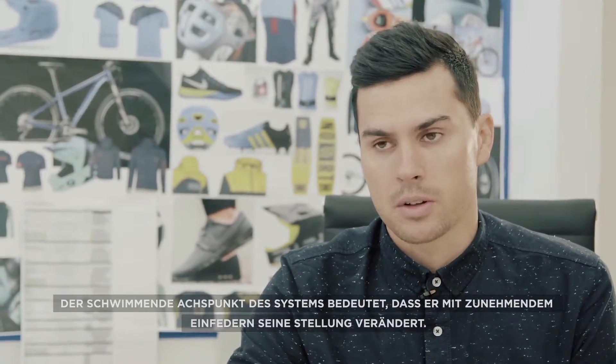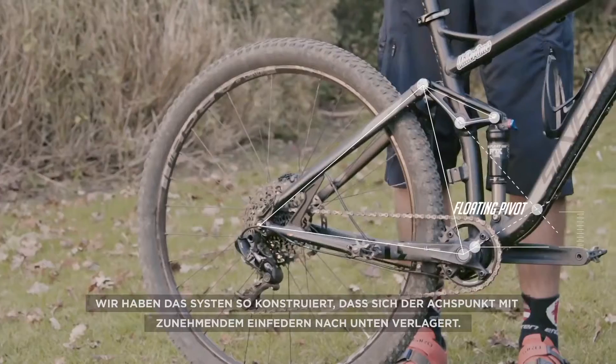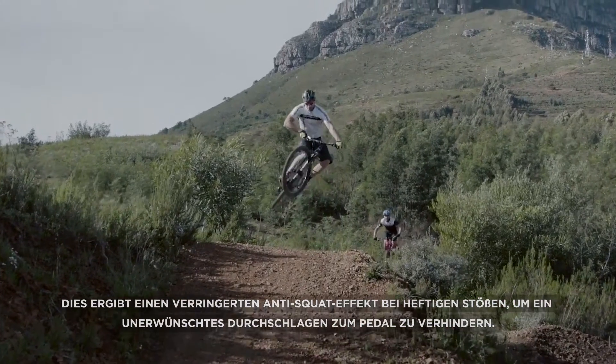The system's pivot point is floating, meaning that it changes location as the suspension moves. We have designed it so that the pivot point moves downwards through the travel, reducing anti-squat on big hits to avoid any unwanted pedal feedback.